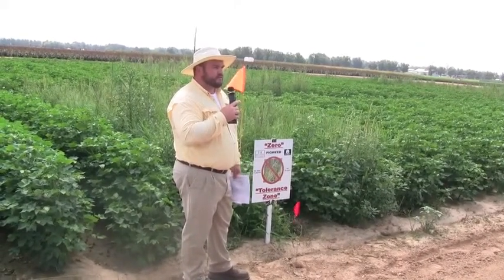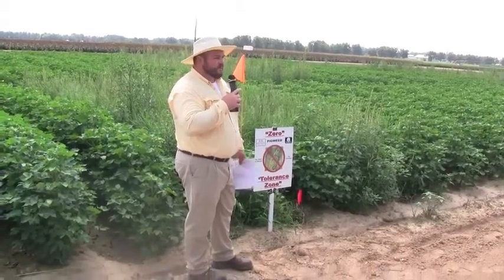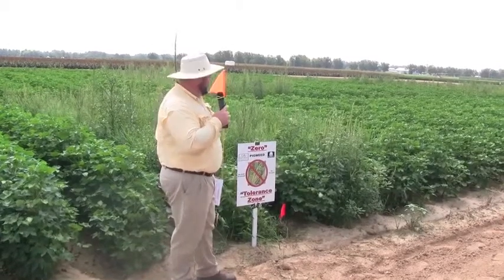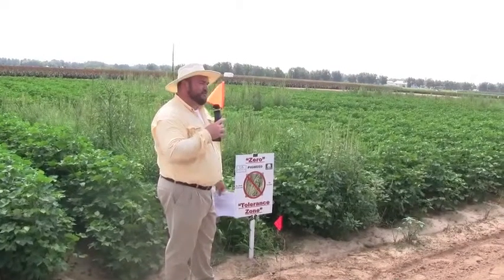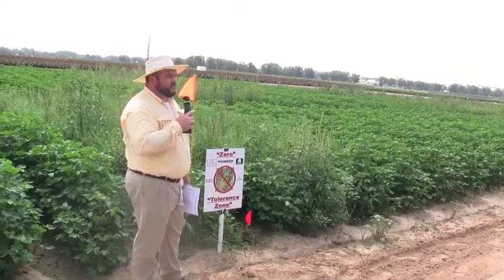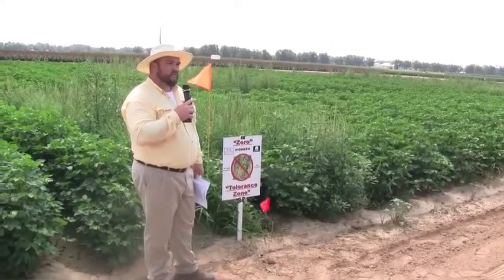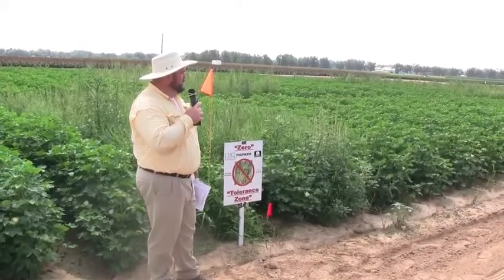We went up there and put out some trials on the ditch bank stuff, and your first thought is well, that's a waste of money and time. But when it's right along the side of the field and you're going to come back later and disk that edge and pull it back in, that's where you're going to get some seed from. The Palmer plant zero tolerance concept came from the sheer numbers of seeds it produces.